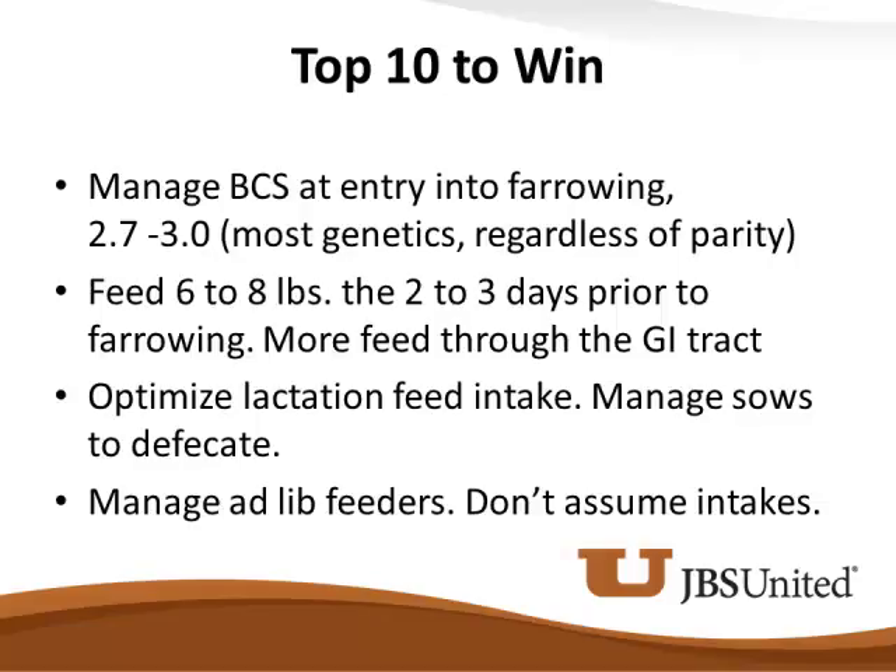It's easy to miss low intake events. Most farms will have a translucent tube with markings at two, four, six, eight pounds. You can look through a room of sows and see everybody's eaten well. But if we get in a hurry, it's awful easy to just walk in, flip the switch, and walk out of the room. Those are things we've got to be careful about.